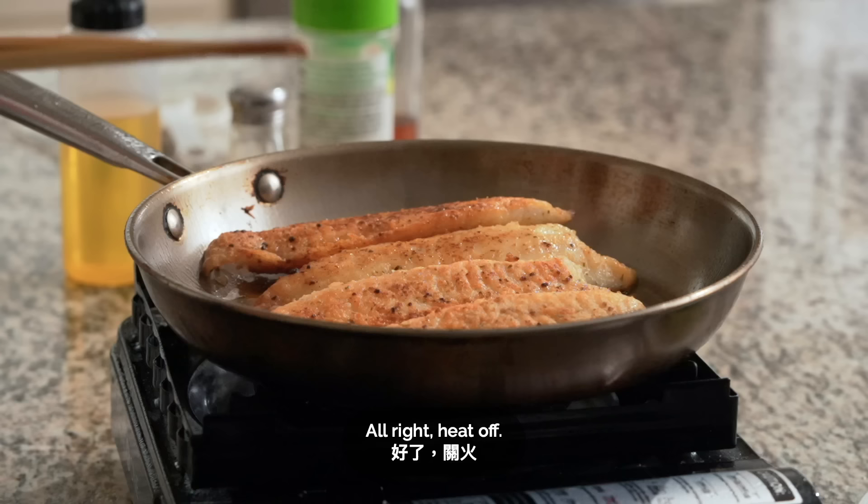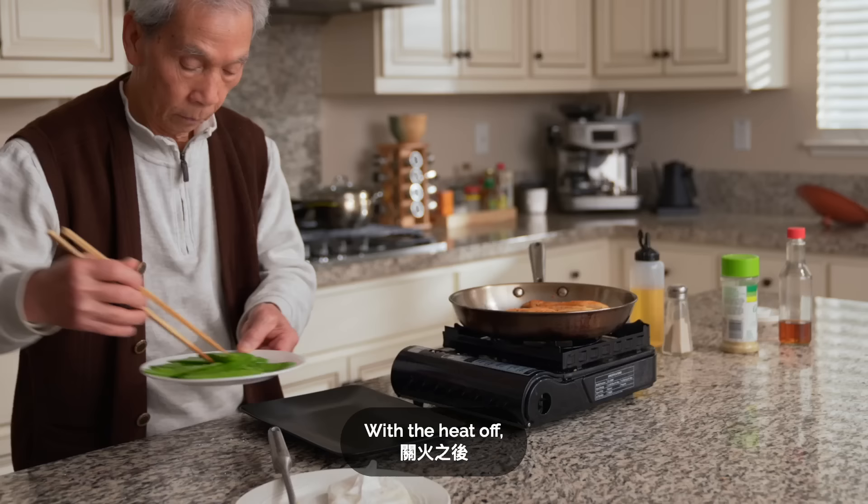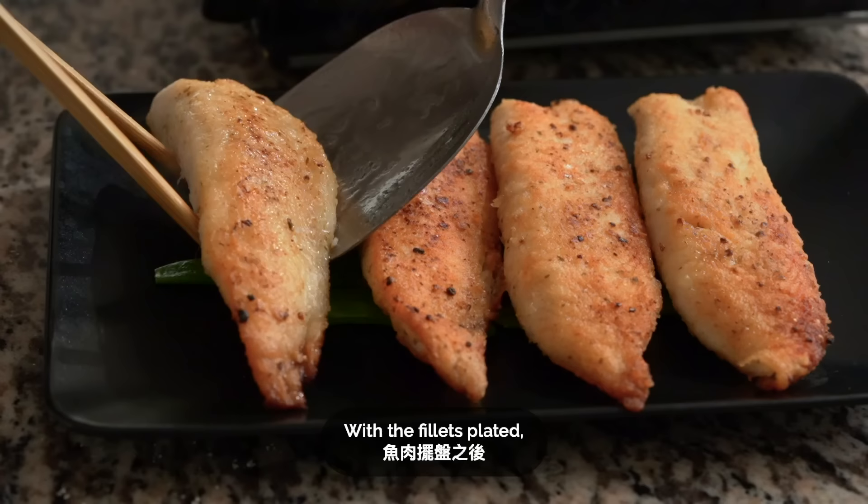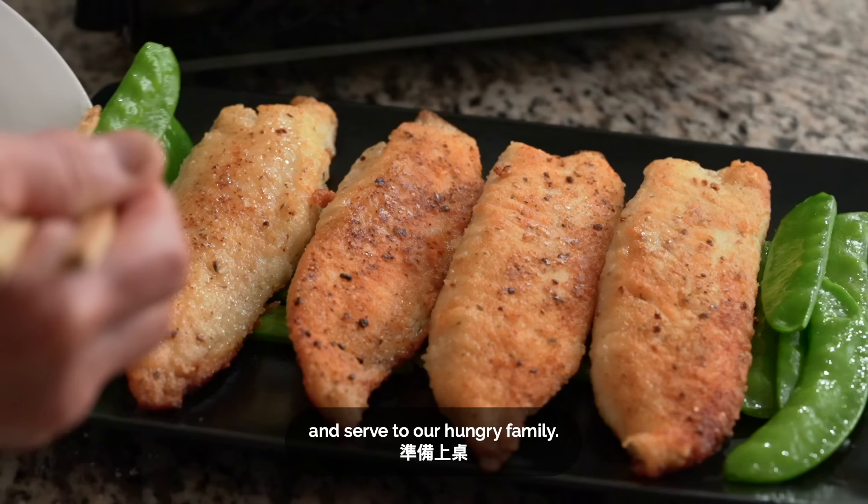Turn the heat off. With the heat off, we'll plate a few snow peas for the fish to lay on, then plate the fish. With the fillets plated, we'll add the rest of the snow peas and serve to our hungry family.